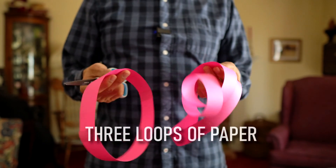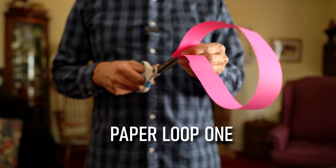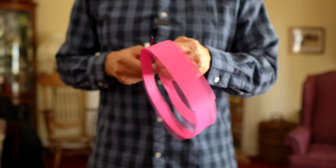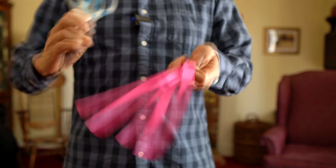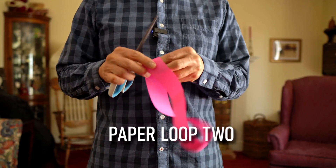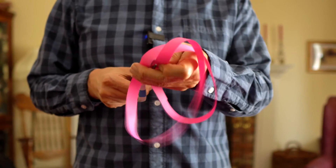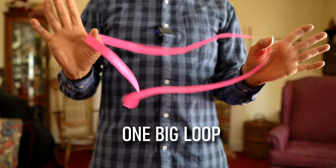I have strips of paper here. Let's see if we can do a little magic — let's see if you can predict what's going to happen. First strip: I'm going to cut all the way along the strip here. And you get two rings. Loop number two — same cut — and I get one big ring.